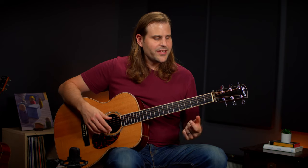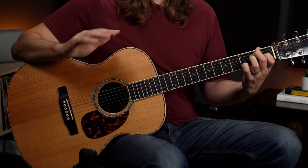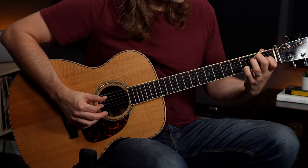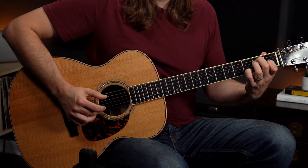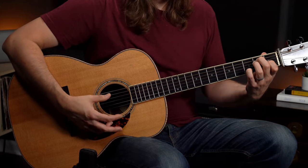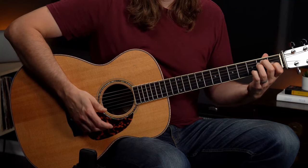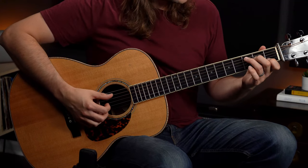Now we're going to transition into a much easier measure: an E7 chord. Go ahead and fret that up for measure two. Remember, our bass is going six, four, six, four. We're going to throw some notes in between there. On the end of one, we're playing the G sharp. On the end of two, the E. And then on the end of three, the D — that's the flat seven, which gives it that dominant seventh spice — before wrapping up on the bass note E on beat four. So these two measures together sound like this.